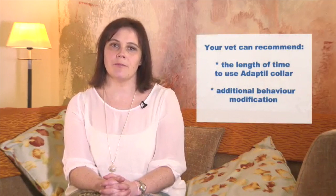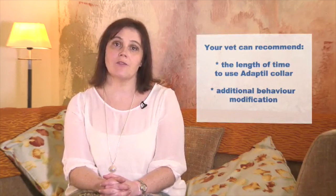If you're using the Adaptal Collar specifically to help socialise your puppy, it is recommended to start using the collar as soon as you can, which is normally when you collect them from eight weeks of age. When using the Adaptal Collar to help manage stress or fear related behaviours, the duration of use will depend on the nature of the behavioural problem. Your vet or behaviourist can advise you on the length of time your dog may need Adaptal support.